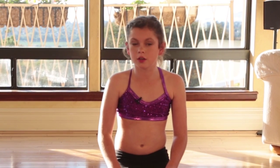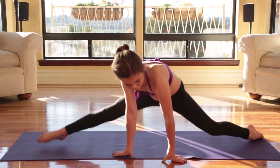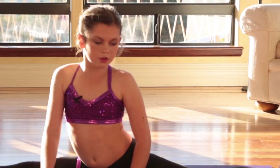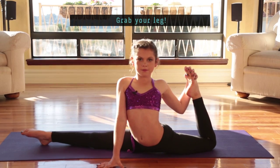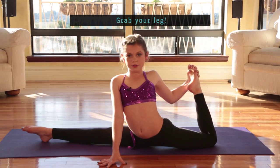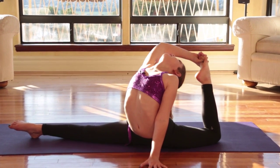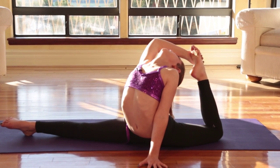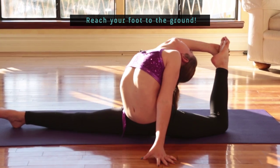I have one last stretch for you guys. This one involves the splits, so if your hamstrings aren't warmed up, I wouldn't do this one. But if they are, let's go for it. You're going to start by going into your splits — either side, doesn't matter. Go on top of your splits and grab your back leg. For a more advanced version, grab it with your other hand and arch your back. For an even more advanced stretch, you're going to pull your leg back and try to reach your foot to the ground.